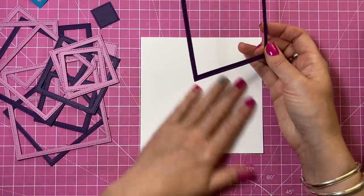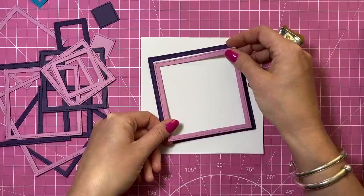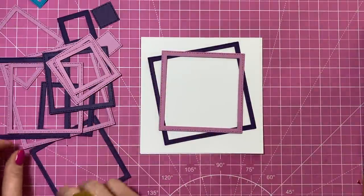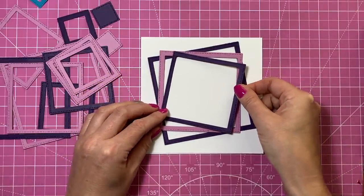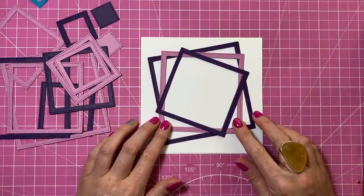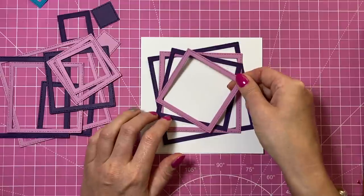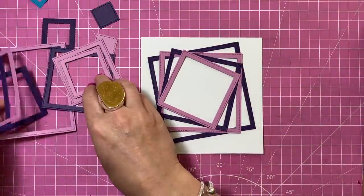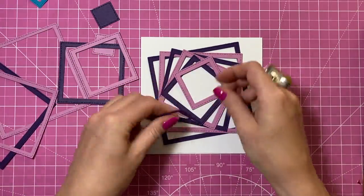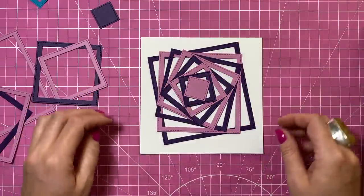For card number three, a really easy but lovely effect. I'm going to take the largest frame size and have it on an angle. Then take the next size down — check which one sits inside — but this time just move it across, focusing on this white space and making sure it's the same on each one. Then again take the next one and put it on an angle. You can wiggle it around into place once you add glue.